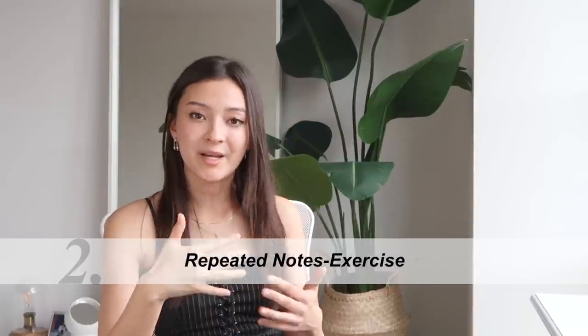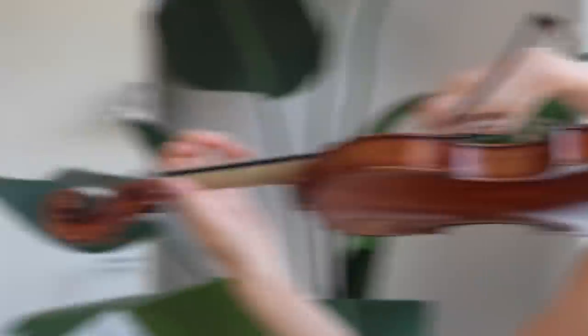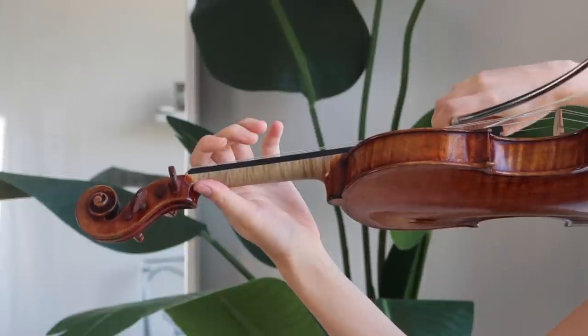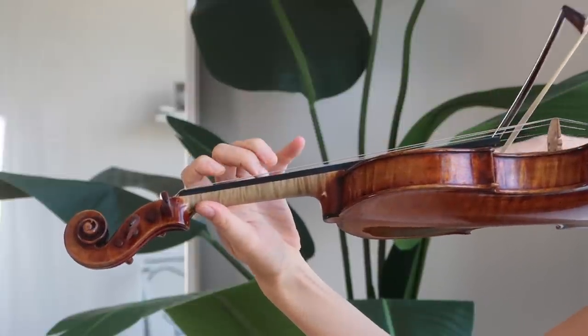The next exercise is note repetition practice, to further train your finger reaction. This exercise helps a lot. What you want to do is play the sequence between notes twice.